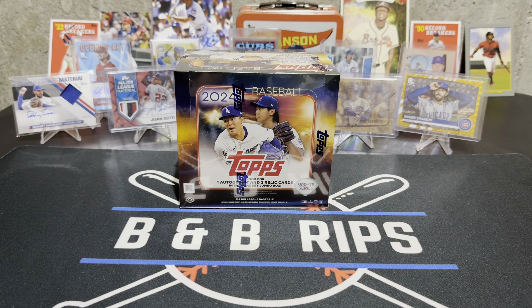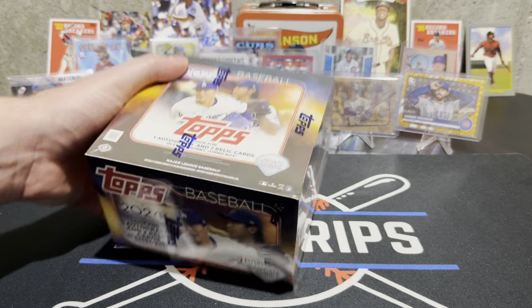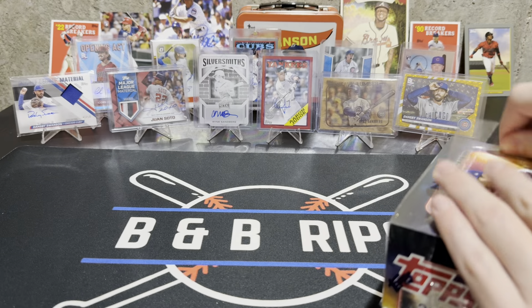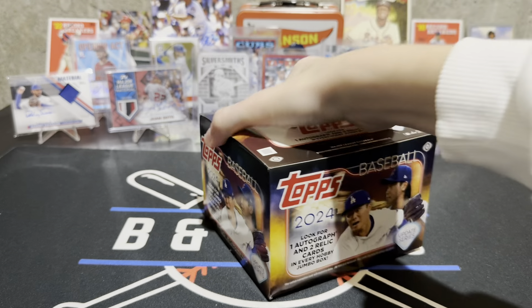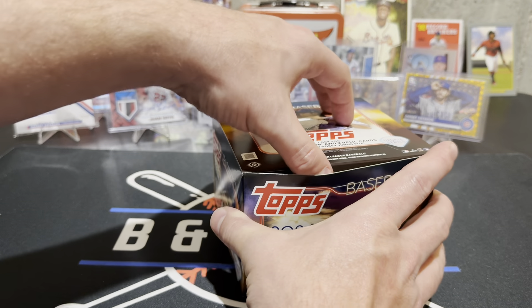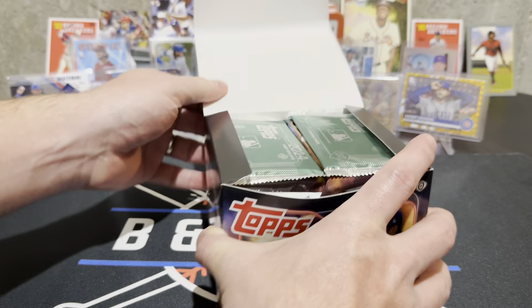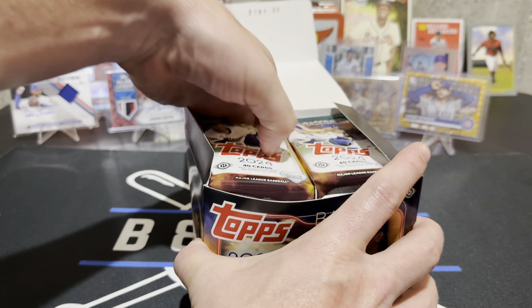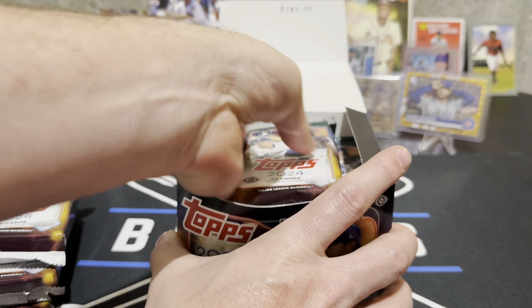We have opened one of these before — go back and check out the videos if you haven't seen them. We had a lot of fun with the first two jumbos and thought we'd pick up another one. We got extra hits out of them and we're hoping for another extra hit. Hit that subscribe button — like and comment, it really helps us out. We're at about 1250 subscribers, running up on the 1500 subscriber giveaway.